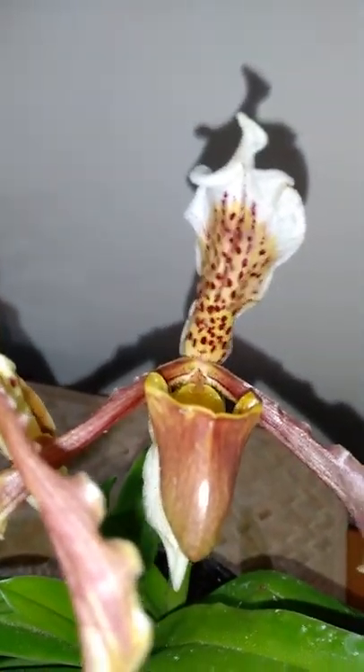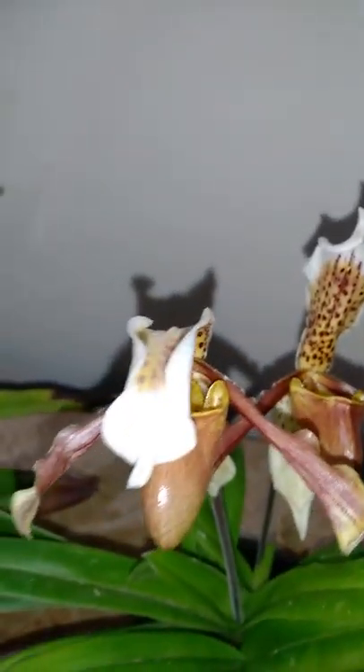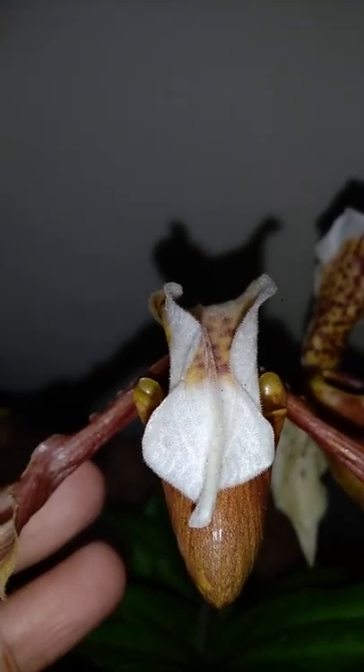Hello everyone, hope all of you are doing well. Today I thought of sharing this Lady's Slipper Paphiopedilum orchid. You can see the flowers — two plants are currently in bloom. This flower is yet to open, this one is fully open, and these are going to shed now. I took these two plants to show how the flowers look before it is fully open, a fully open flower, and a shedding flower.